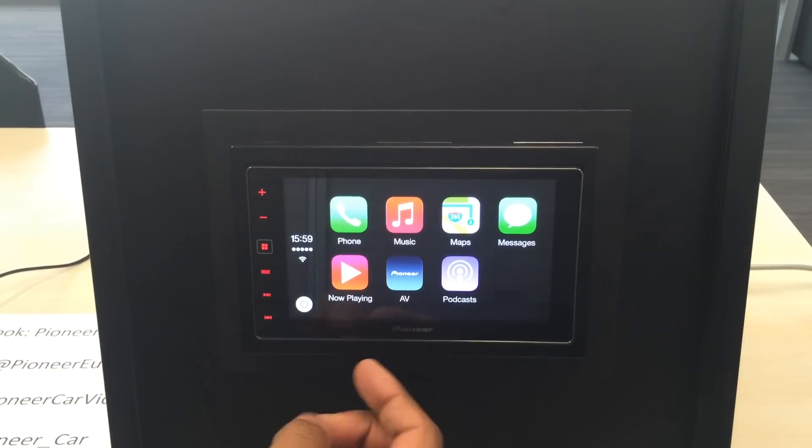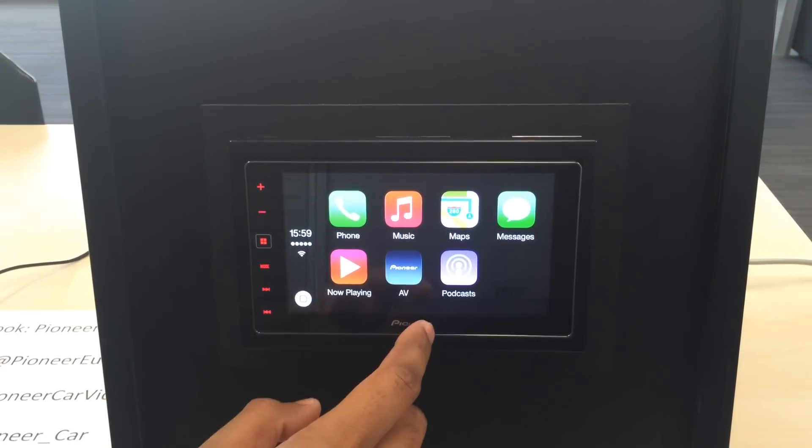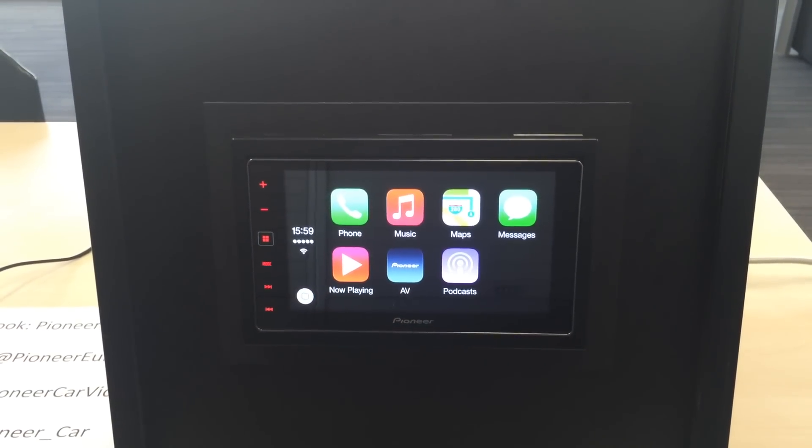Now Playing and AV we've shown you before. And your Podcast, which is a podcast that you subscribe to.